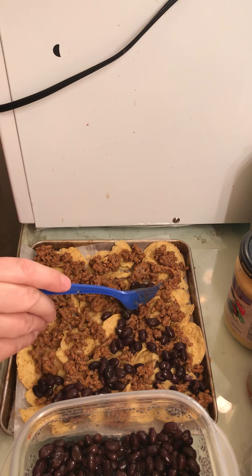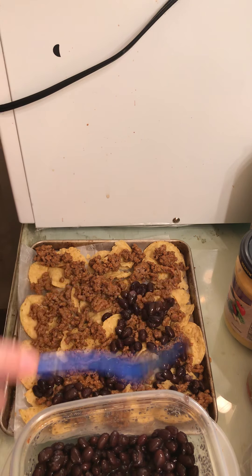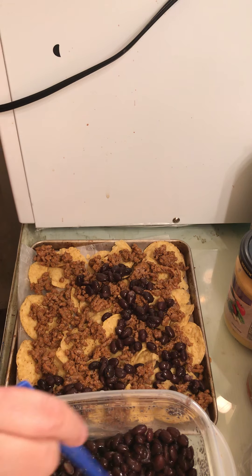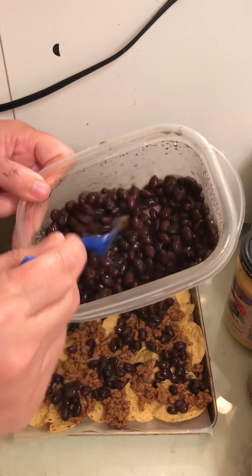I put the beans, I put the meat, now the beans. Black beans.